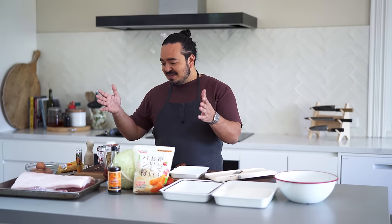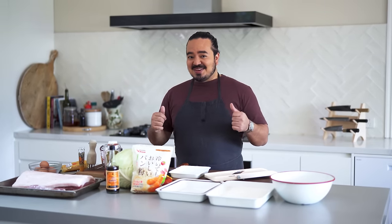Ton is one pronunciation for pork in Japanese, and katsu is short for the word cutlet. So over the next couple of weeks we're going to go through the regular tonkatsu, the katsu sando, the katsu kare — all the different variations of tonkatsu. And I really think you're going to enjoy it.